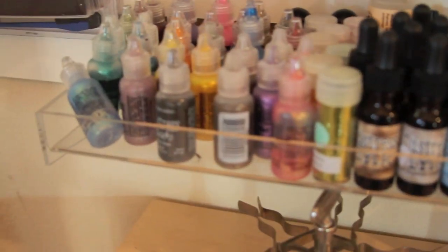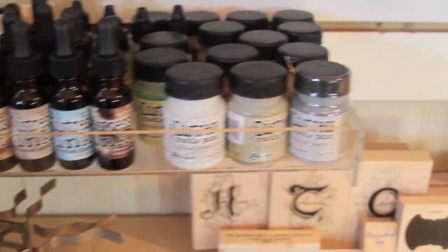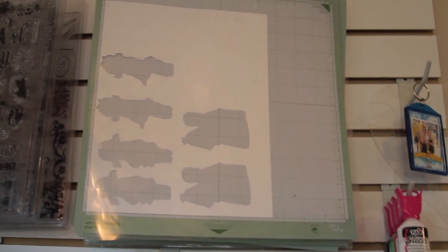I have my Stickles, my distress inks and paints, and that fluffy powder stuff — embossers — and my Expressions sheet.